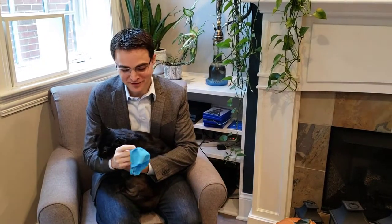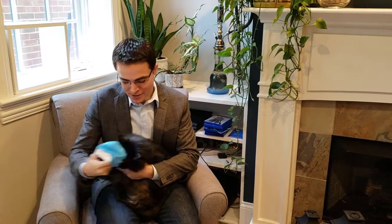Hey everyone, Craig with StuffCatsWant.com and today we're looking at the Keaton Club Aquarium Cat costume. There are six of them in the aquarium club and unfortunately the boxes are completely random so you don't know which one you're buying.